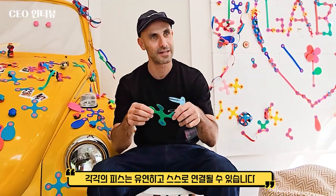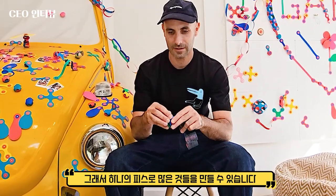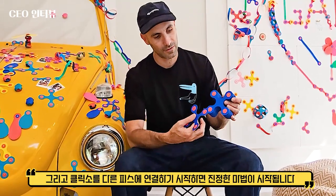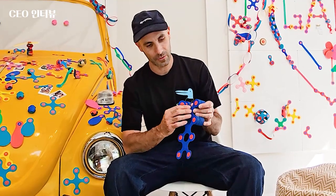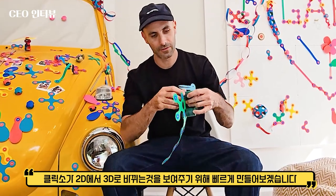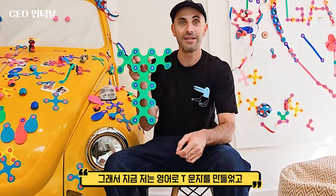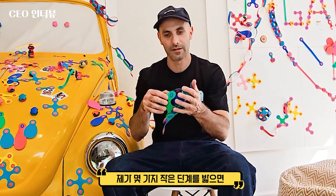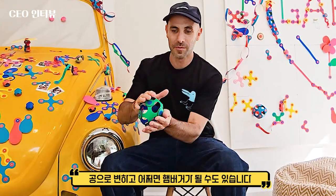Each piece is flexible and it can connect to each other. So you can create many things on just one piece of Quixel. And then the real magic begins when you start connecting Quixel to other pieces. I will make a quick creation to show you how Quixel can go from 2D to 3D. So now we make the letter T in English. And if I do a few small adjustments, it can be a hamburger.